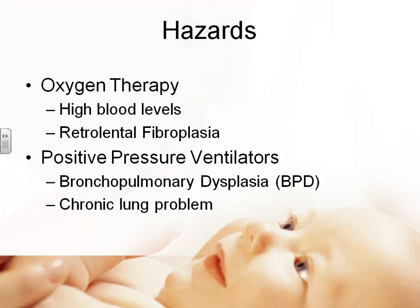Bronchopulmonary dysplasia means the lungs are tougher — they don't allow oxygen transport across from lungs to blood as well, and don't stretch as well. It's a continuing problem for very premature babies on respirators, especially with oxygen. They are left with a chronic lung condition. You have a choice: a baby that survives with a chronic lung problem, or a baby who dies because we don't intervene.